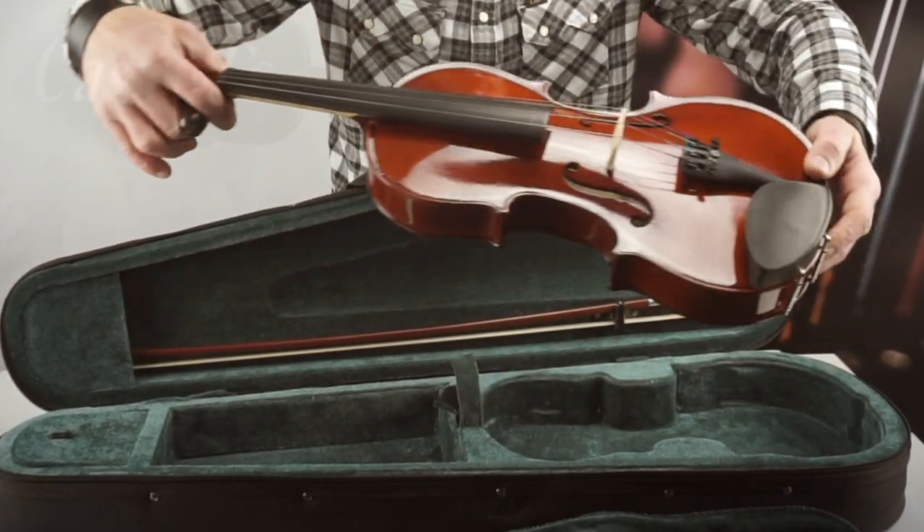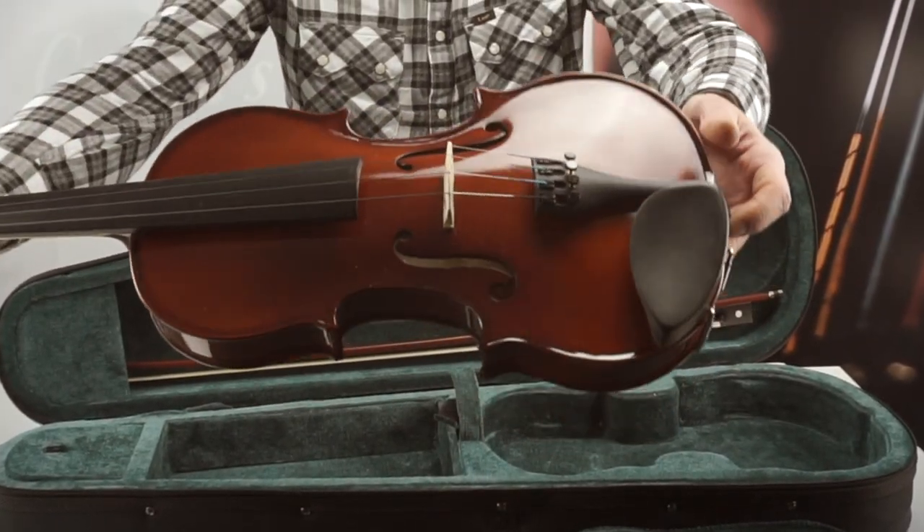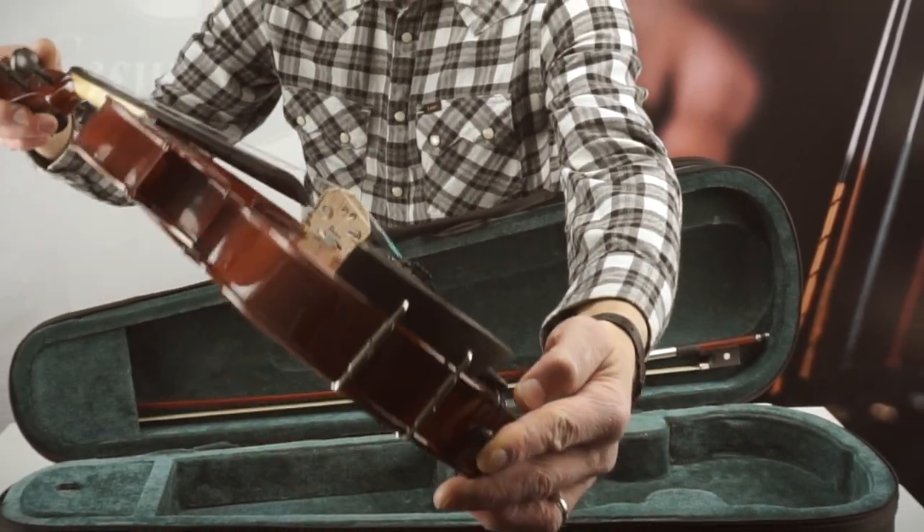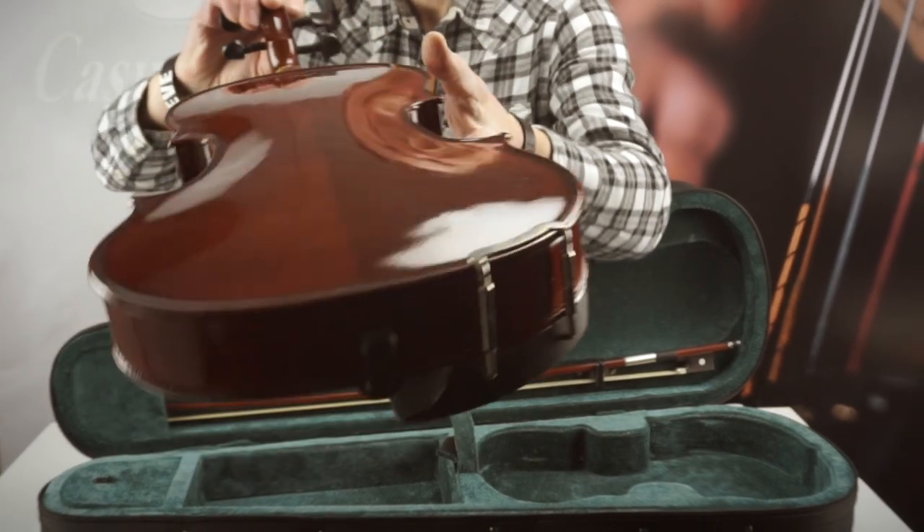The Primavera 100 is hand-carved in maple and spruce with inlaid purfling. The ebonised hardwood fingerboard has an ebony top nut. It has ebony pegs and an ebony tika chin rest.